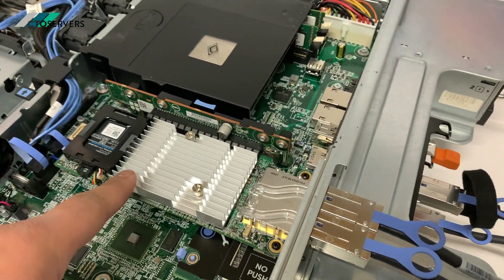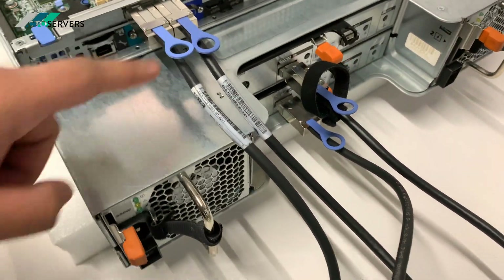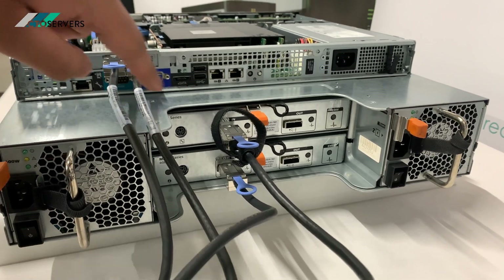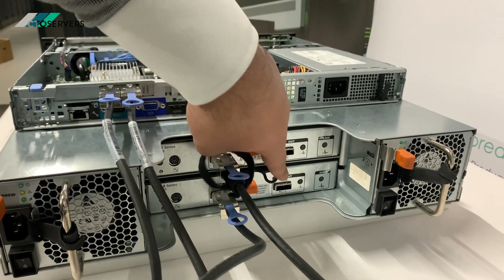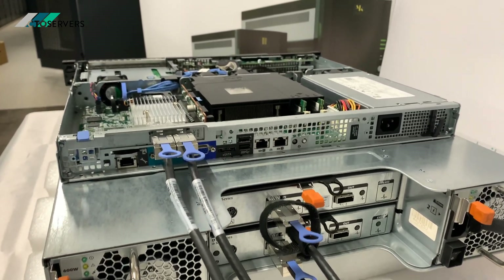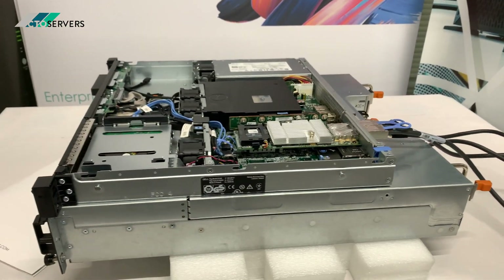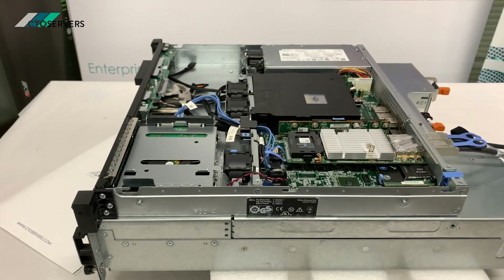This is the host port adapter — the H810 RAID controller — connected via the SAS cables. It has two controllers for redundancy, and you can loop more of the storage boxes from here. It's a fantastic solution. Have a look at the form factor — it's very small, less than your average server dimensions.